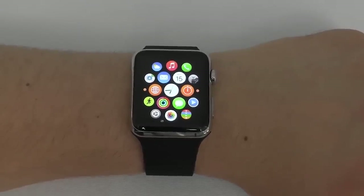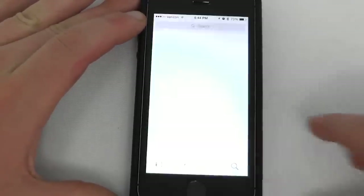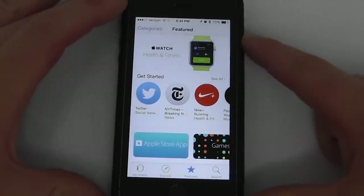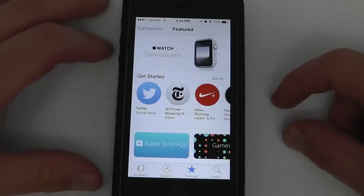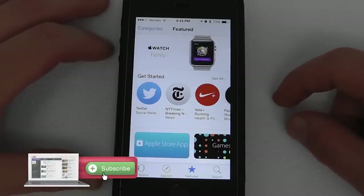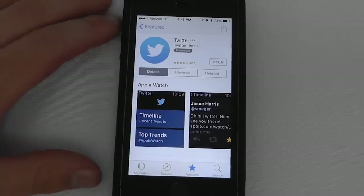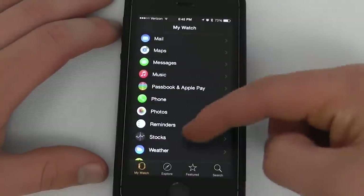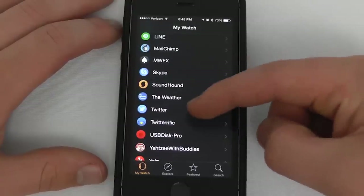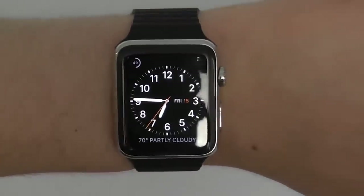To download third-party apps onto your Apple Watch, take your iPhone and go to the Apple Watch application. You can search for different apps or view featured applications. Once you've already purchased and downloaded an app like Twitter, go back to the My Watch category, scroll down until you find Twitter listed as a compatible app, select Show on Apple Watch, and it will install directly onto your Apple Watch.